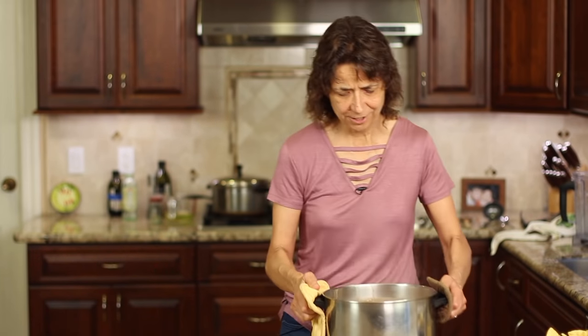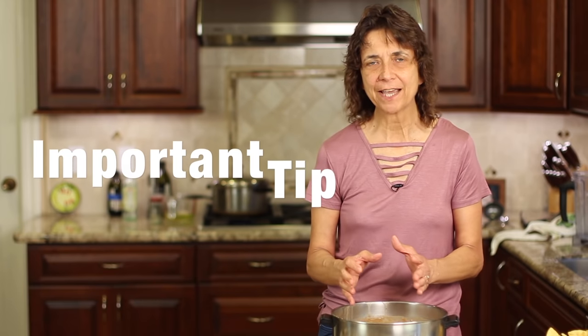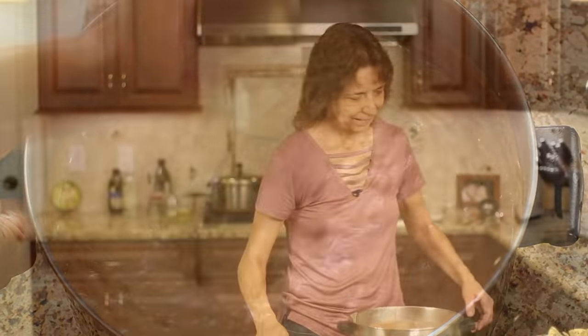Our beans are done now. When cooking your beans, make sure you turn the heat off before you mash them, otherwise they might burn. After we put all the oil and spices in, cook them as long as you can so the flavors really develop. You'll know they're ready because they start to stick — that's your cue. Turn off the heat and give them a mash to your liking, then serve them up and enjoy!